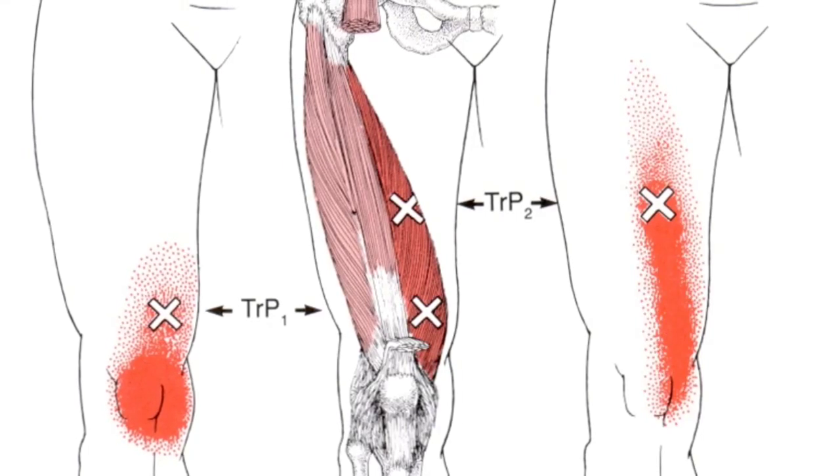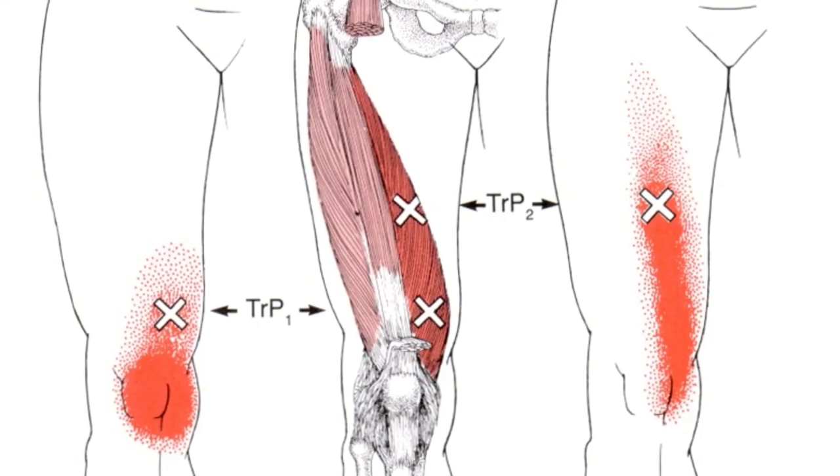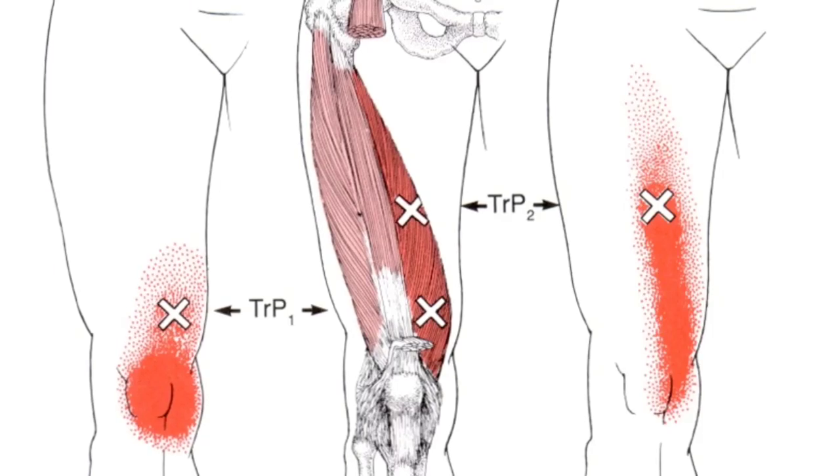The trigger points in vastus medialis refer pain to the anterior medial aspect of the thigh and medial aspect of the knee.